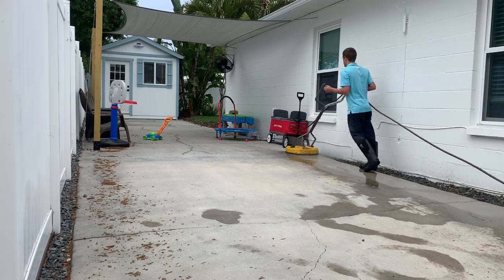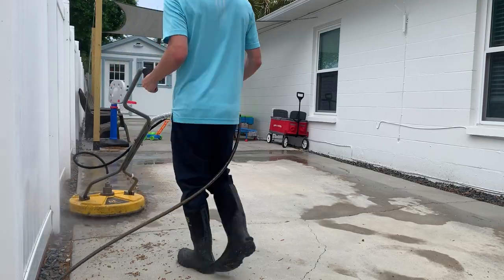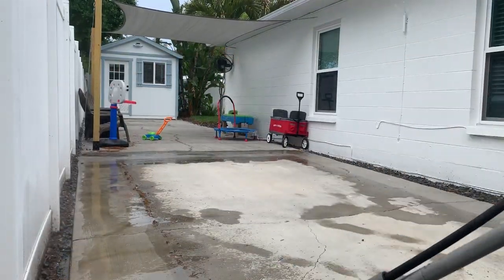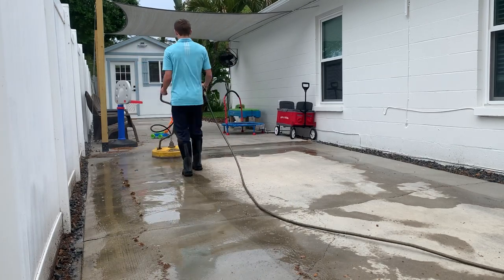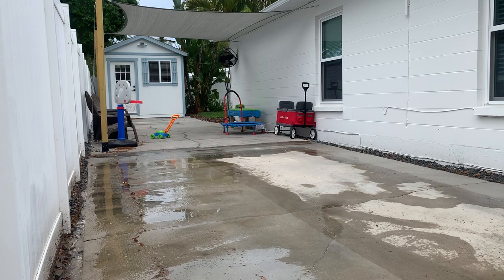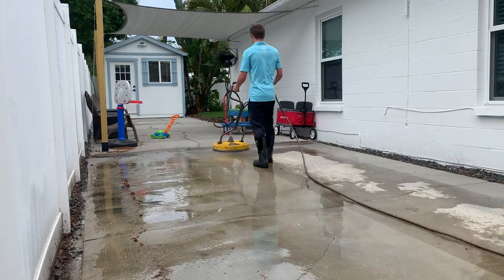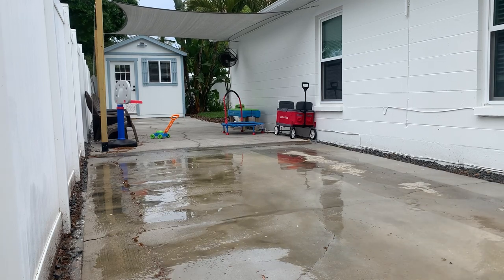What's going on my YouTube family? John Vid here back with a brand new video. Today we're going to be cleaning this small little driveway and you guys can see exactly how we surface clean and how we rinse. So if you're just getting started out, make sure to smash that like button and subscribe to the channel if you want to stay tuned with some new pressure washing content. I'm dropping videos every single week.